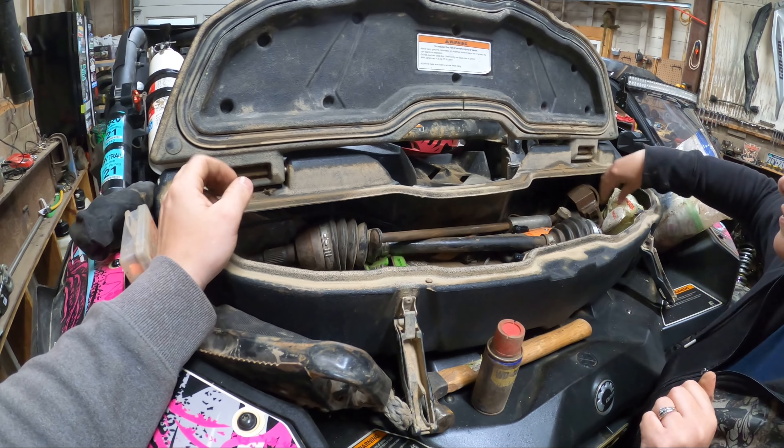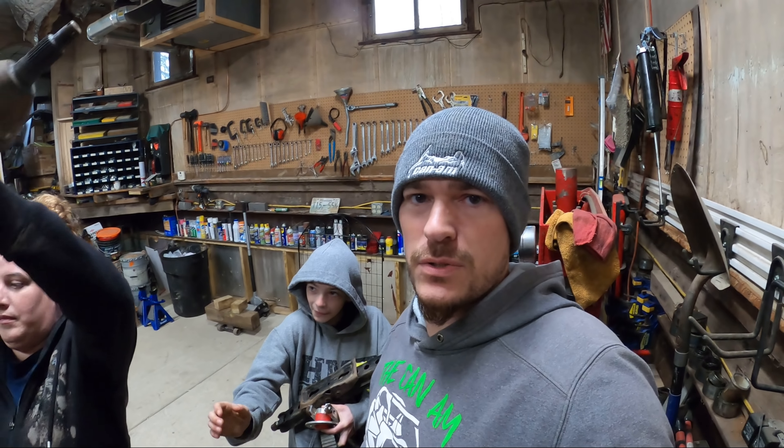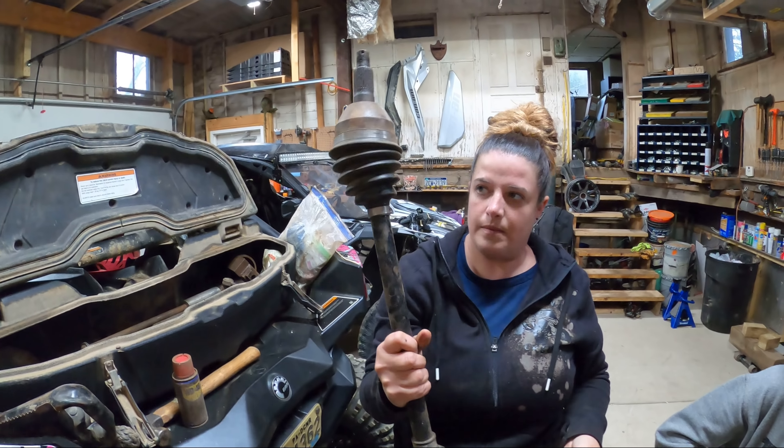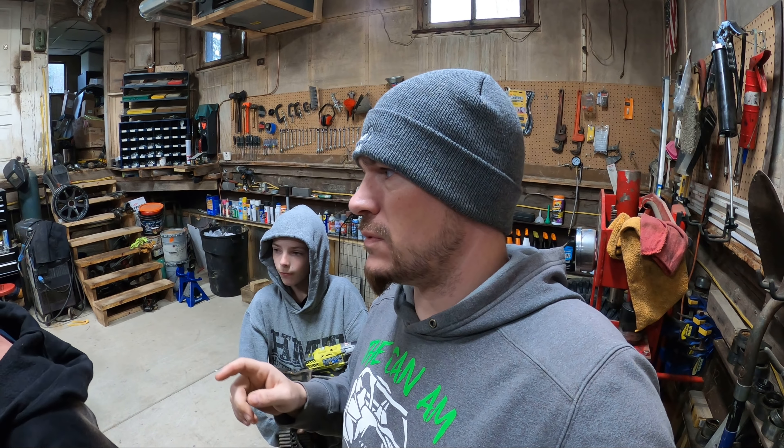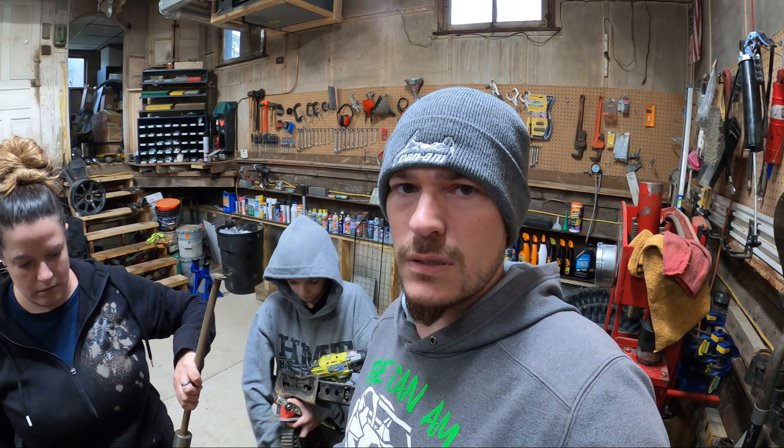We carry a rear axle with us — we actually have three rears total. If we break more than three on a trip, something is definitely wrong. We used to keep two front axles in here too when we were running the VSCO, since left and right are different. Now that we have the Turners we don't have spares for those, so we just keep the VSCO stuff in the trailer and would run back if needed.